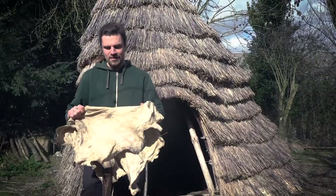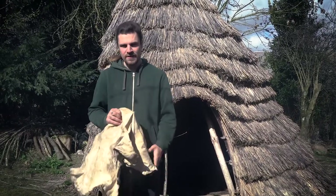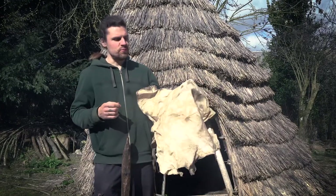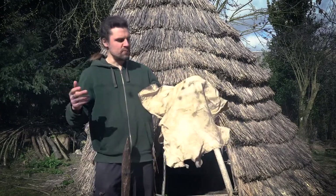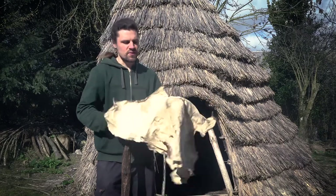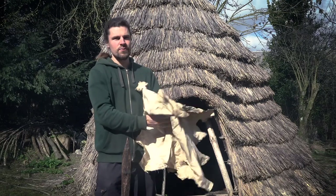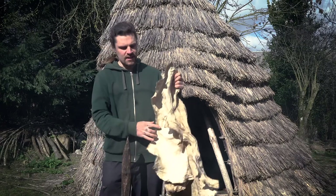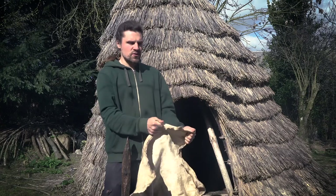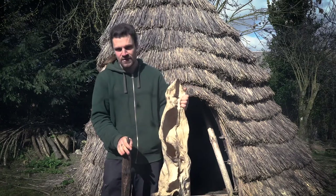Today I'm going to show you how to soften and fat tan an animal hide. This was a fallow deer, and I've already done a lot of the stages. It was a raw animal hide with fur, meat, and fat. I've scraped both sides, removed all the fat and membrane, scraped the grain layer off, and it's already sat in 12 egg yolks with just a small amount of water. I stretched it in there and I'm now softening it on this softening stake.